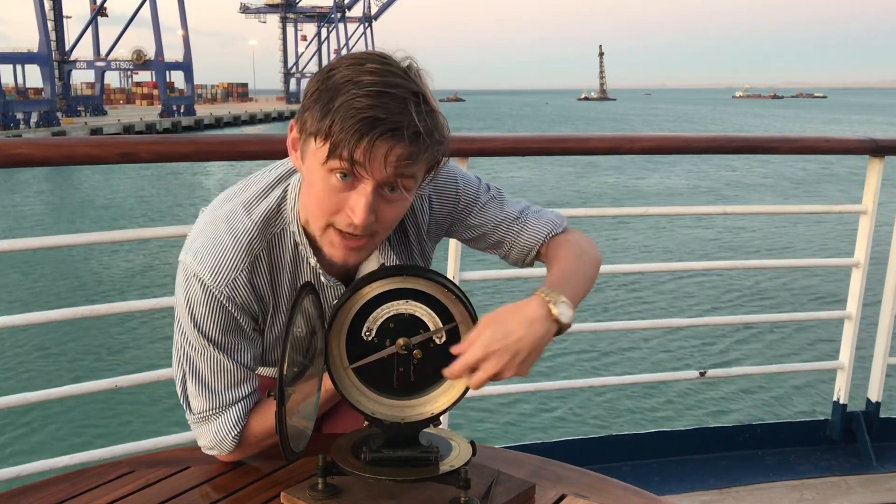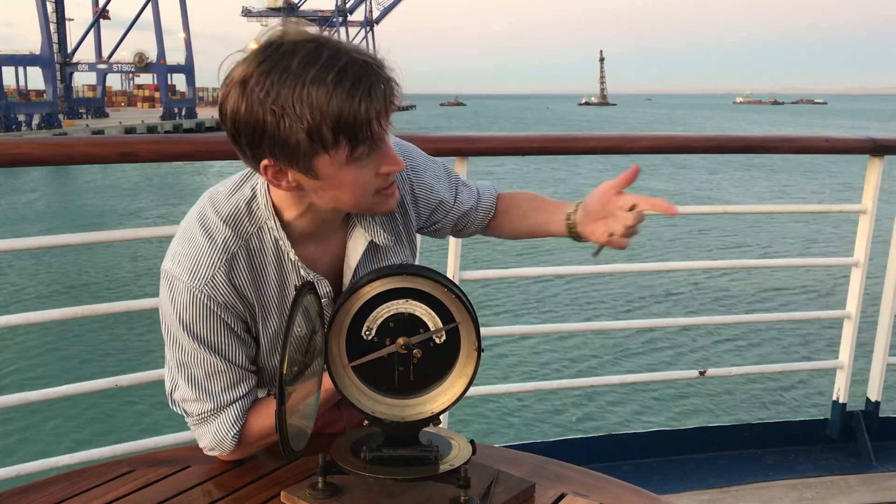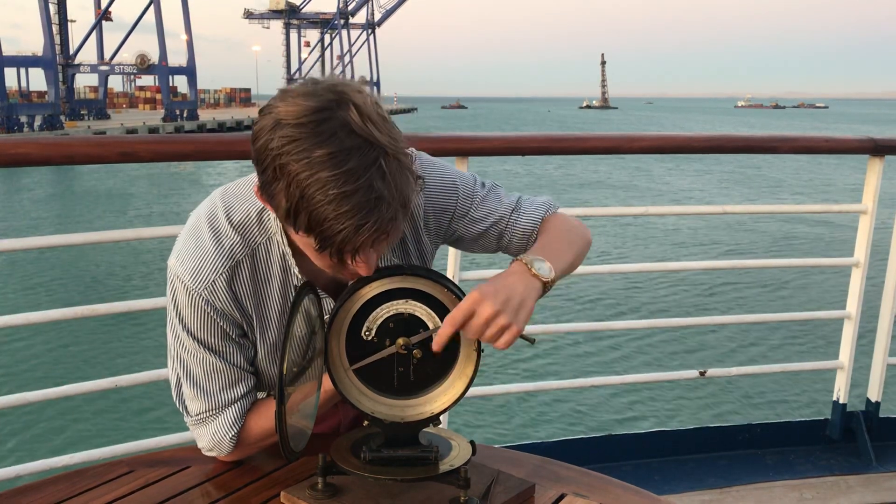Of course this is an incredibly fiddly operation and you can't really do it if the weather's not very good. As you can see it's a relatively calm day and even now the weights are jangling around.